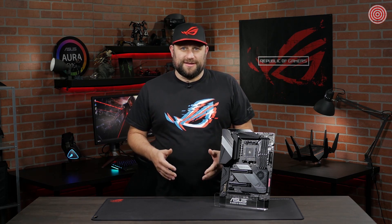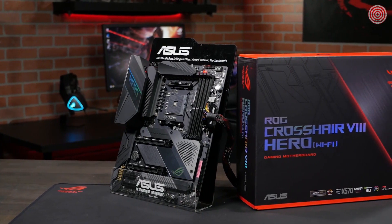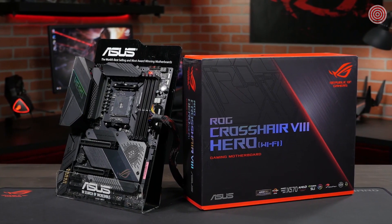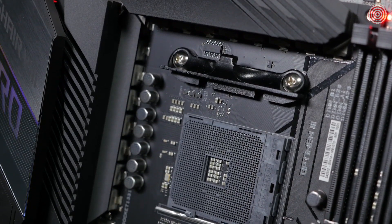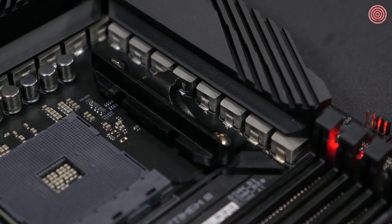This motherboard is going to give you all the tools you need to build a gaming computer that's both a beauty and a beast. The Hero is made to be a perfect match for the amazing performance of the third-gen AMD Ryzen CPU, with ridiculously over-spec power delivery. The VRM is composed of 16 IR3555 POW IR stages, each with a 60-amp rating.